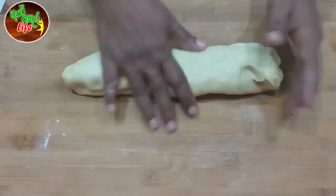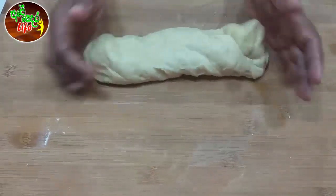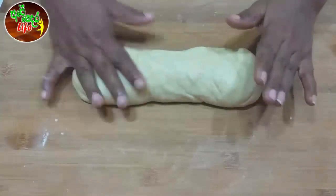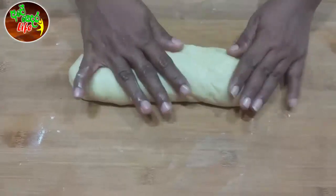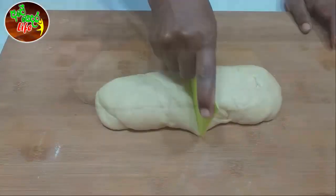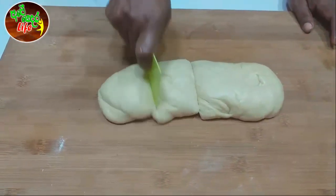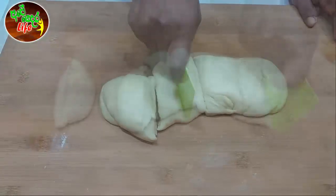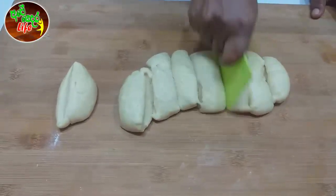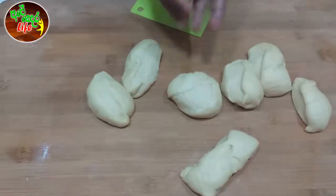The dinner roll will be added to the pan. Put it in the pan.